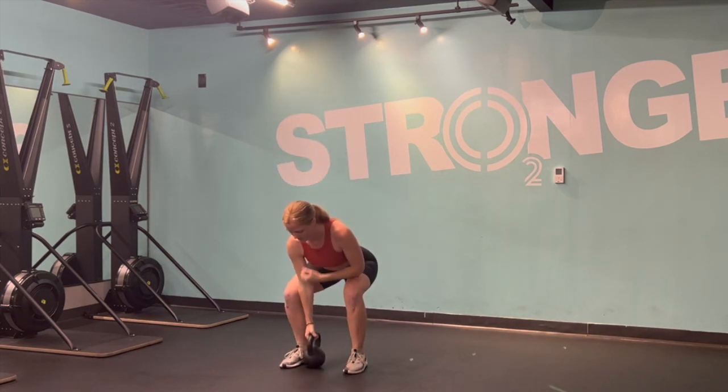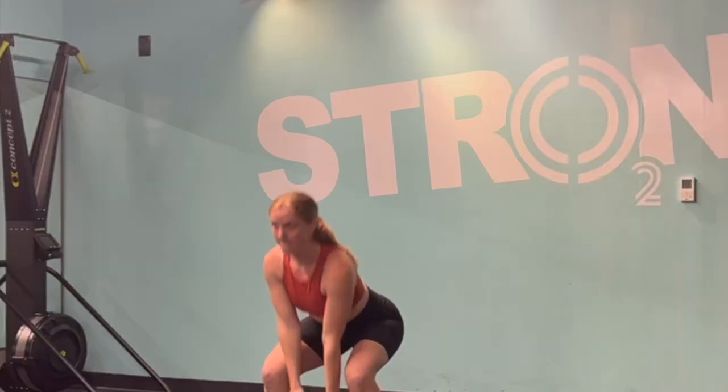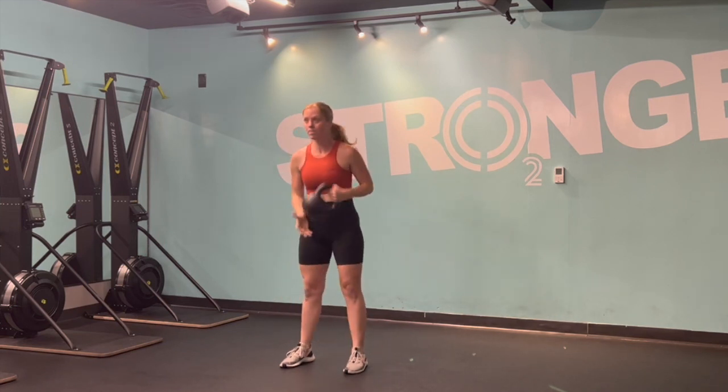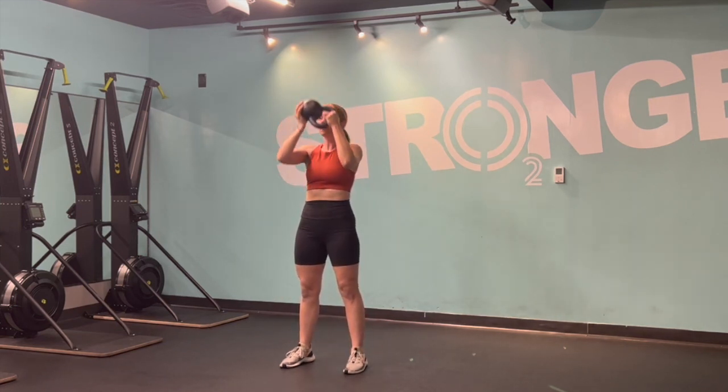You're just catching it a little bit differently. Notice that the bell comes more towards the center of my body, and then I'm pressing it up with the other hand. Just take note of how I'm holding this, and then all the other principles of the clean stay the same.